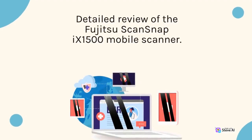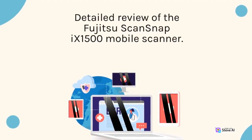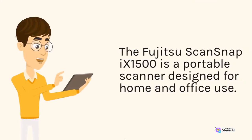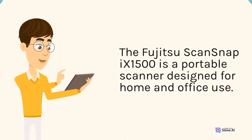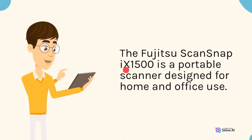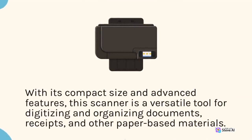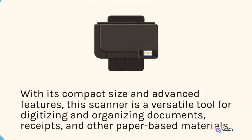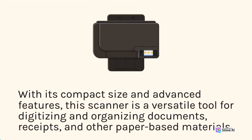Detailed review of the Fujitsu ScanSnap 9-1500 Mobile Scanner. The Fujitsu ScanSnap 9-1500 is a portable scanner designed for home and office use. With its compact size and advanced features, this scanner is a versatile tool for digitizing and organizing documents, receipts, and other paper-based materials.